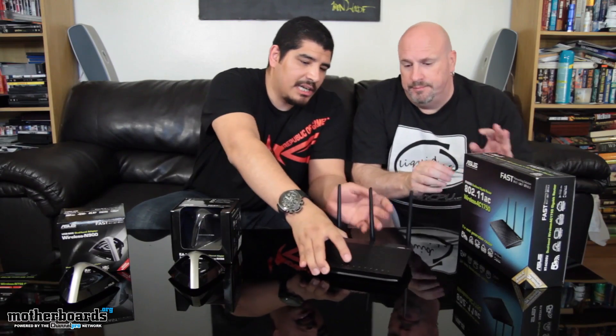Taking a look at this unit, the first thing we want to showcase that helps meet these performance numbers is the three-by-three antenna design. Each one of these represents 150 megabits — that's going to be for both the 2.4 and the 5 gigahertz bands. That's going to give us the best performance possible right now as a wireless standard.